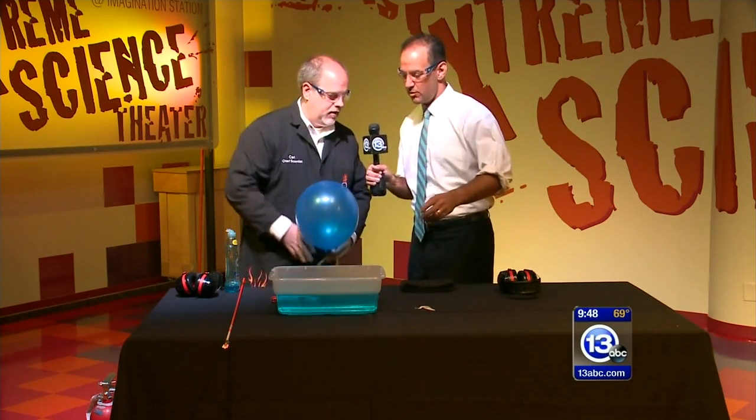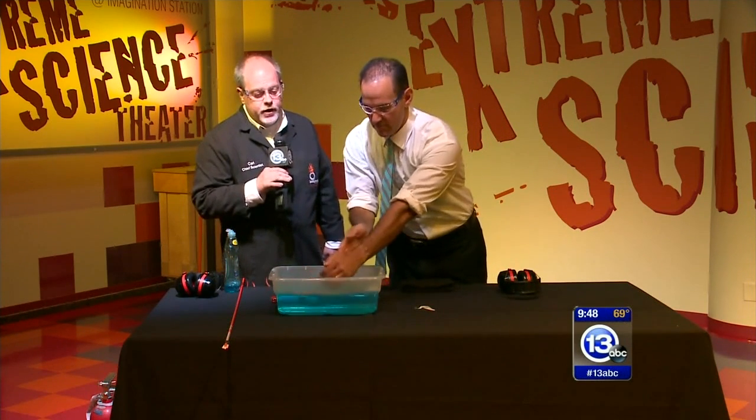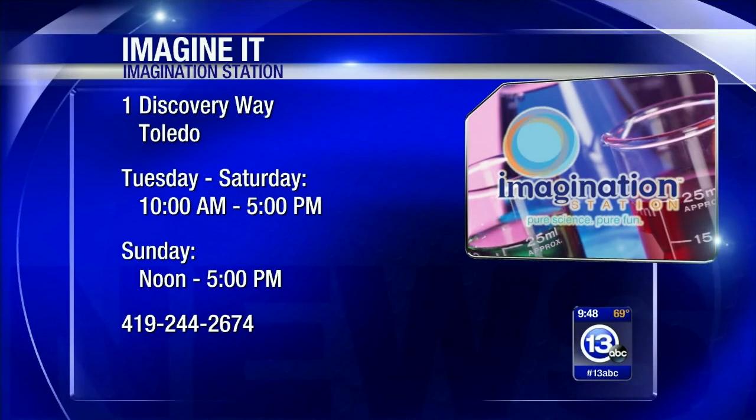Why don't you tell people about the hours today while I soap up? We are open 10 to 5 on Saturdays, and Lucas County residents 12 and under get in free with a paid adult admission. We've got lots of really cool demonstrations happening all day long like this as part of our combustion show.